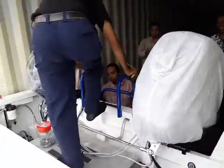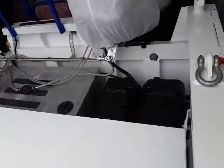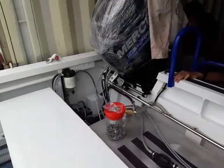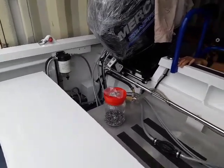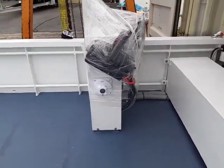This one's got twin 60 horsepower Merc C pros on it. In the back here you've got twin batteries, the fuel tank, the fuel filter, a bilge pump over in that corner, another bilge pump here, and the console isolator.